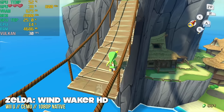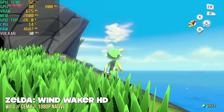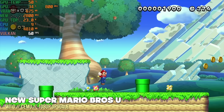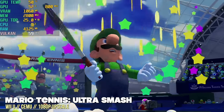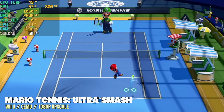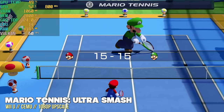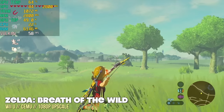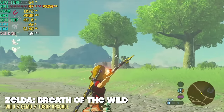Moving to Nintendo Wii U, I upscaled everything to 1080p. Some games like Wind Waker HD already play at native 1080p, and the others upscaled really well too. I got some graphical glitches with Mario Tennis Ultra Smash, which could be due to unofficial drivers for this chipset or the upscaling itself introducing artifacts. From a performance standpoint, you should be able to play any Wii U game at 1080p at a full frame rate. Breath of the Wild is the one exception — the hardest game to emulate — but even then at 1080p upscale we're getting 55–60 fps most of the time.